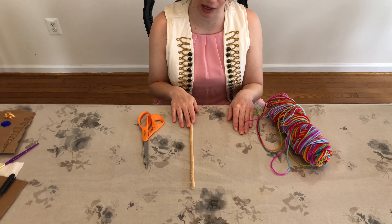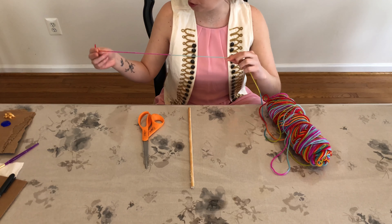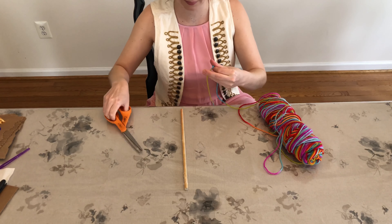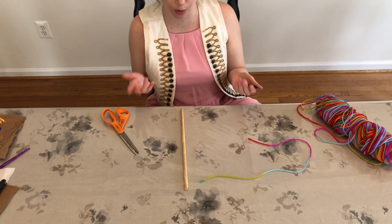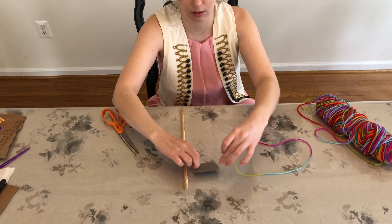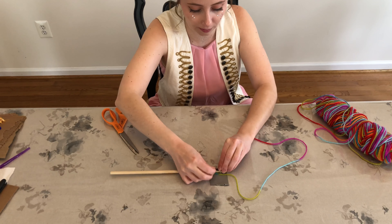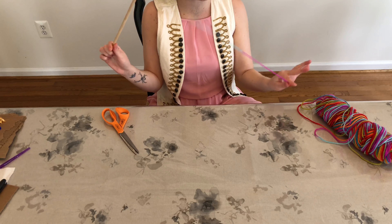Next up we are going to make our fishing rod. First thing you want to do is cut your fishing line. I'm using some yarn and I'm going to measure it about from the palm of my hand to my shoulder — it will be about as long as my arm. Then using the tape, I'm going to attach it to my dowel rod. I'm just going to stick that right there and roll the tape up around the end of the stick. You've got your fishing rod and your fishing line, and now all you need is your fish.